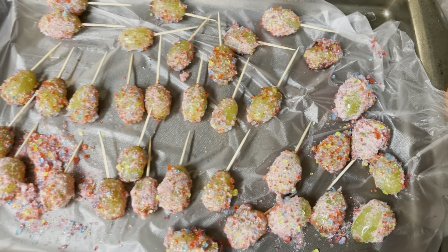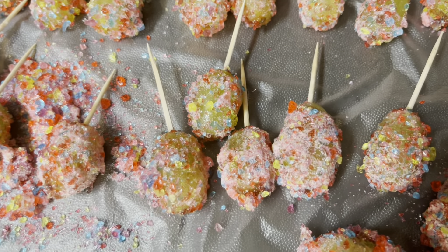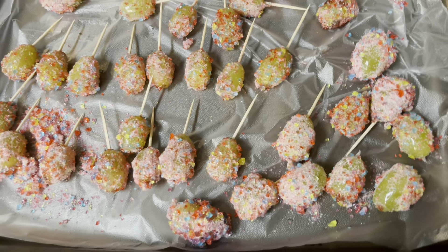Five hours later - they're done! They're finally done, we made them. They don't look bad, they look pretty good. Pretty decent.